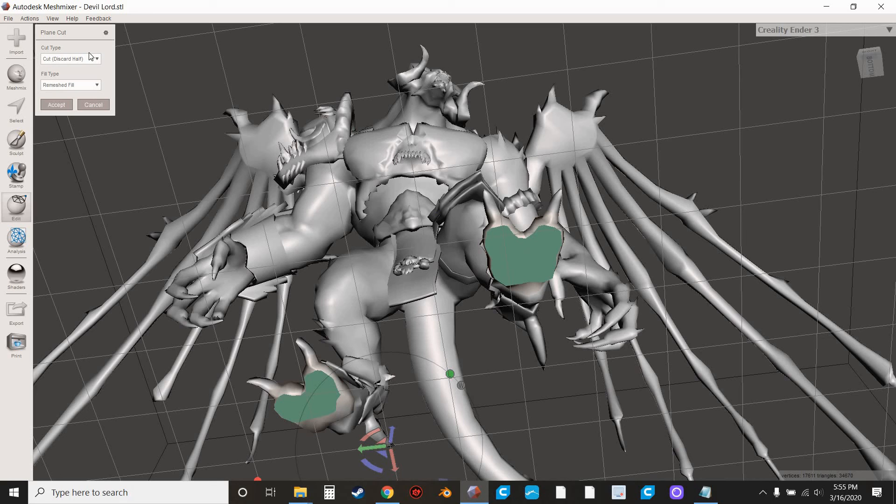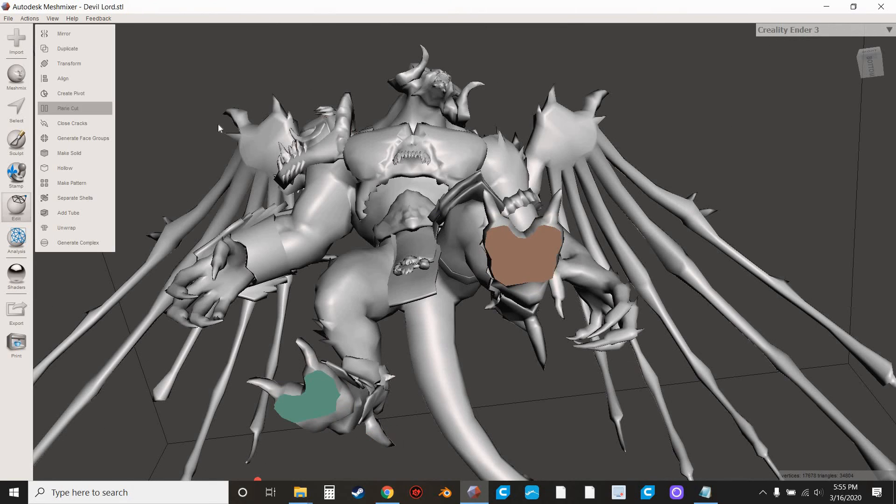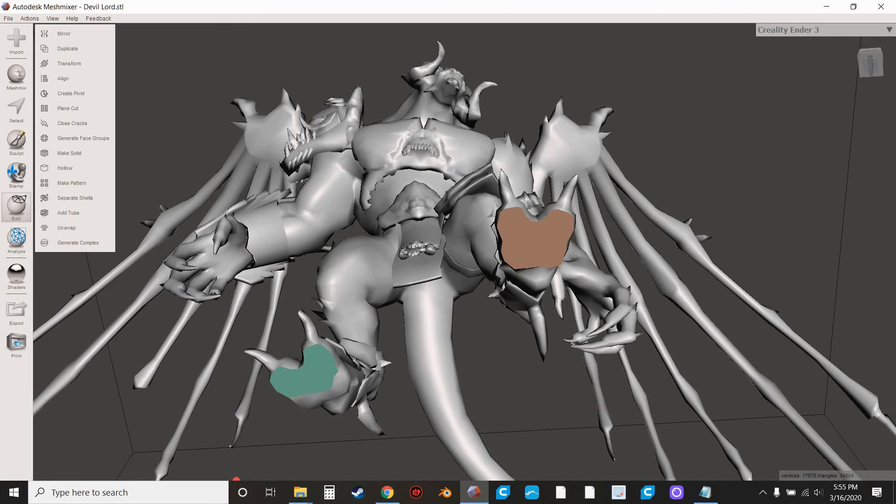In this situation you're going to get Slice Discard Half, Remesh Full, and hit Accept. Now he's got perfectly flat feet on both sides. This is a really big area that you're going to have adhesion to your bed. Same thing on this side — it's not quite as big, but if you go up any more you're going to cut those talons off. Hit Align, Accept, and now he's sitting perfectly flat on the build plate.